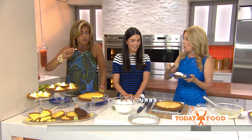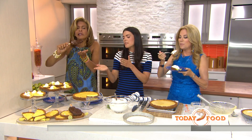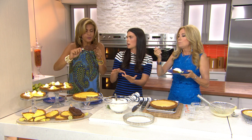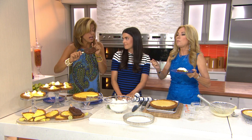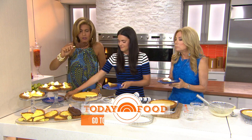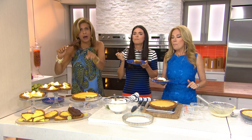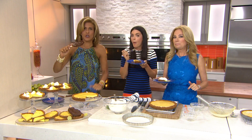That's a good compliment — thank you, it's the best. You can also make your own chocolate like that just by melting chocolate chips and putting in coconut oil. That is so good. For this recipe, go to today.com/food, and you can catch Beach Bites with Katie Lee on the Cooking Channel.